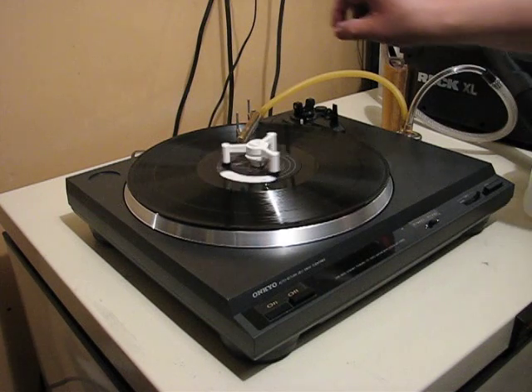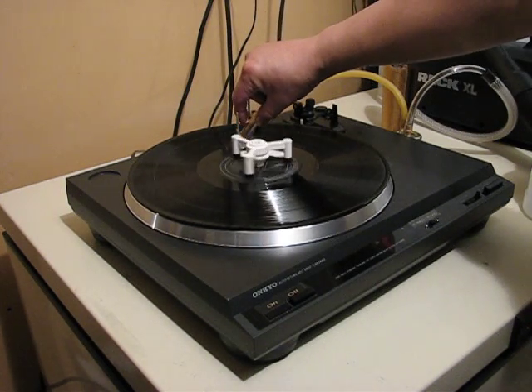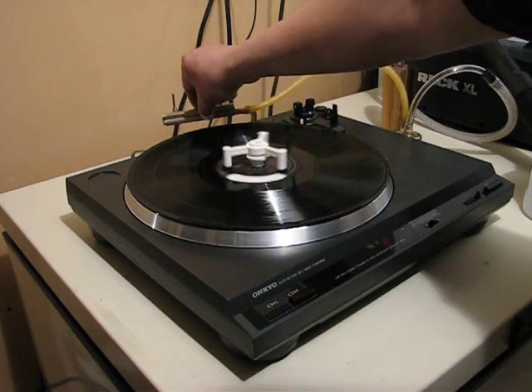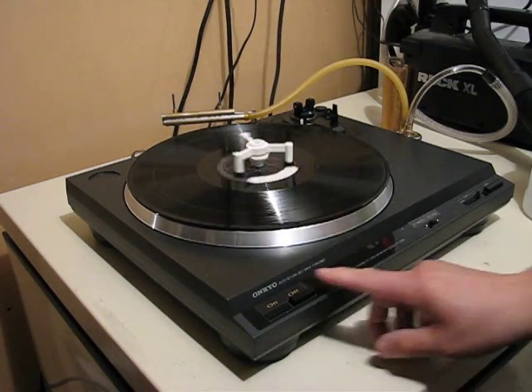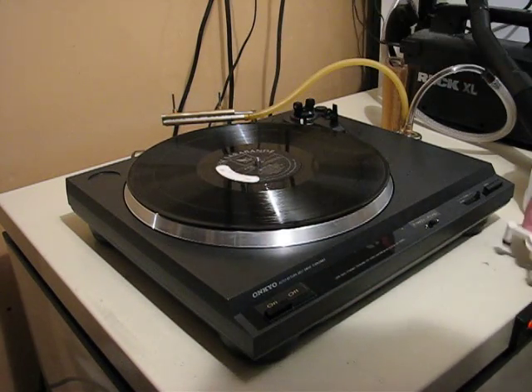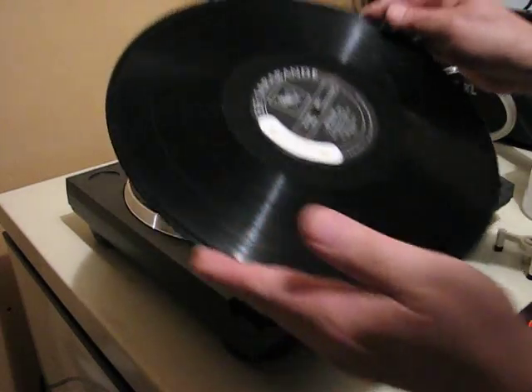Just to change the angle up a little bit. You can actually feel the suction as you lift the vacuum tube off of the surface of the record. Turn the machine off and the record is pristinely dry.